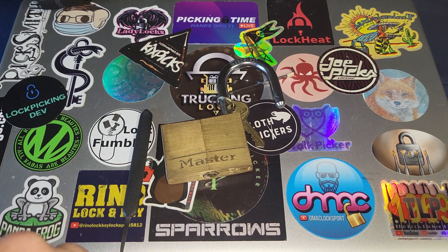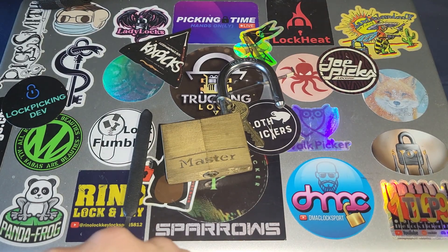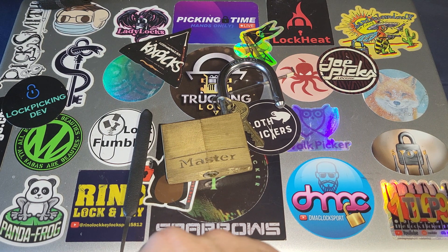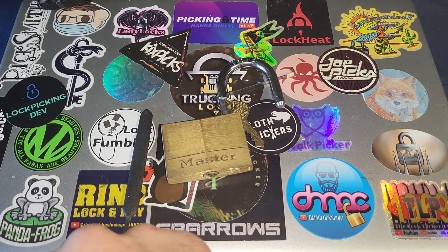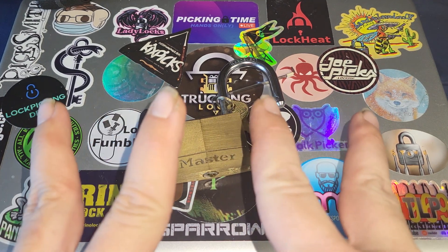Congratulations Nick's Picks! If you aren't subscribed to his channel, make sure you go over and check him out — he's got some really cool stuff, great picker. I'll leave a link to his channel down below. Remember to like and subscribe, leave comments, we greatly appreciate it. Make sure you go check out Nick's Picks. Until we talk again, happy picking!